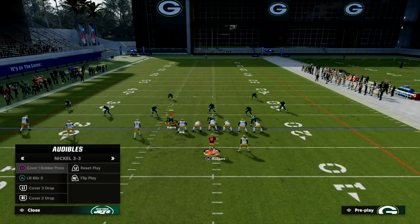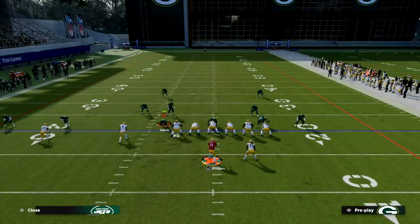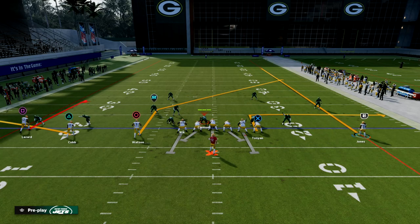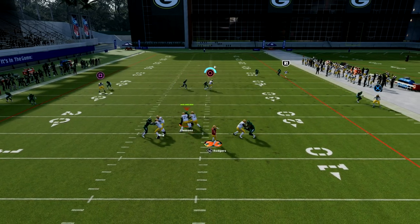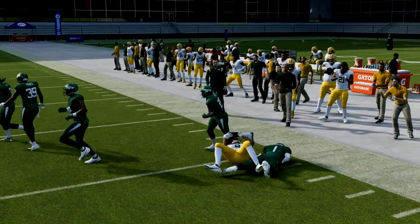Now they're in a position where they're going to have to have safety help over the top to handle a basic streak to the running back, which I think is pretty interesting. By putting the safety help over top, you're going to see that we can hit our tight end quick, and if that's not open we can wait on this post — look how open that post is over the middle of the field.